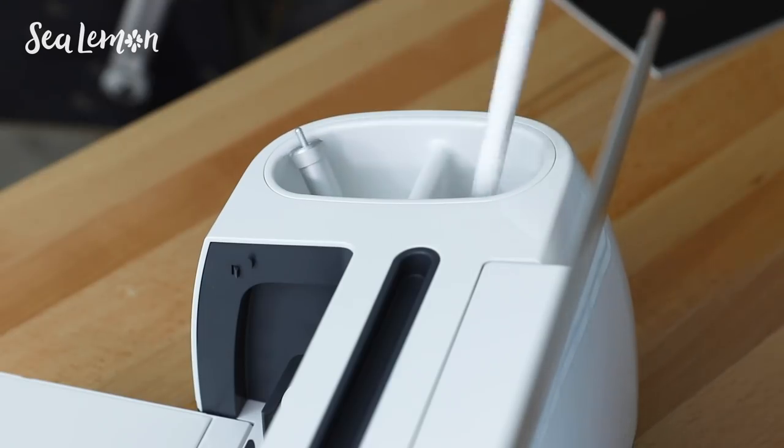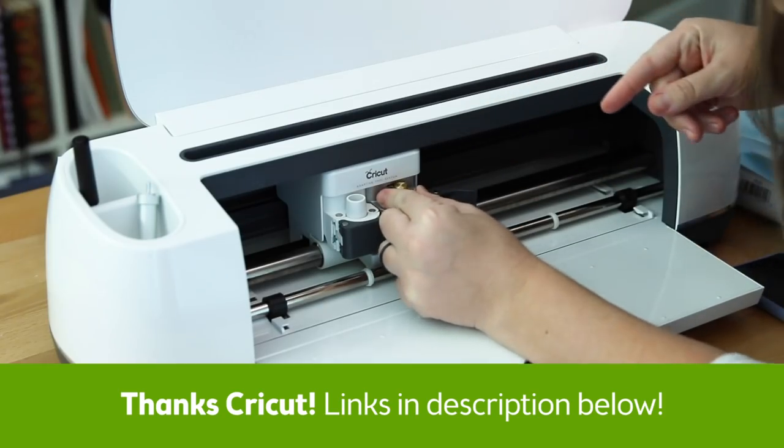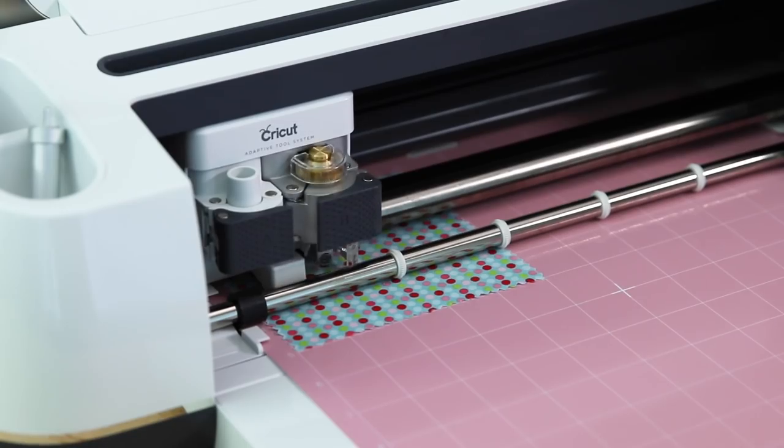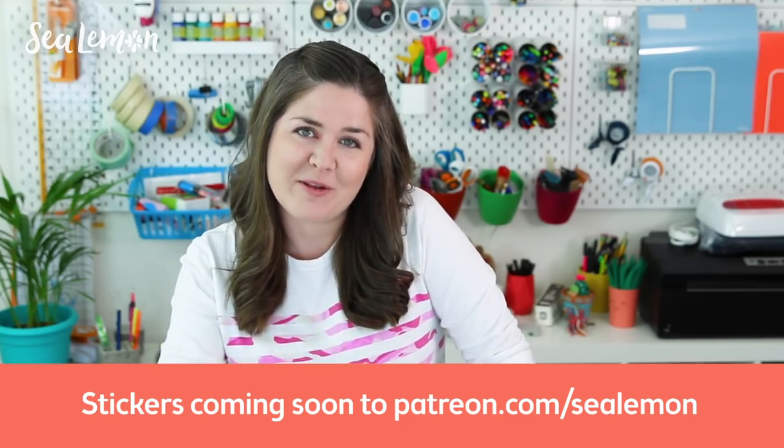I hope you guys had fun hanging out with me today and unboxing this stuff. Thank you to Cricut for sending me all of this and sponsoring this video — I am seriously so excited to make stuff. If you guys have any suggestions on projects or have tried any of this stuff, comment below. I think my first project is going to be some stickers, and you can follow me on my Patreon for updates on stickers that will be available in a tier coming soon. I'll put that link in the description below along with all the links to the stuff I showed you today. Give this video a like, and if you want to check out more art supply and unboxing type videos check out this playlist. Make sure you subscribe if you haven't already, and I will see you guys in the next video. Bye!